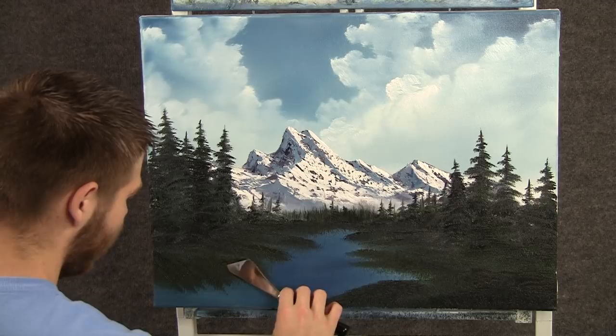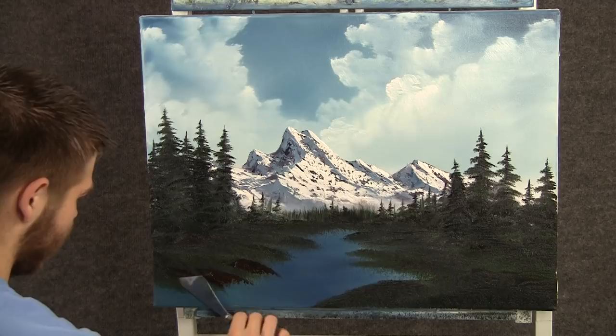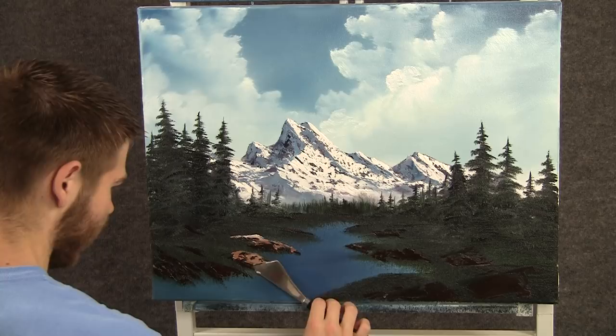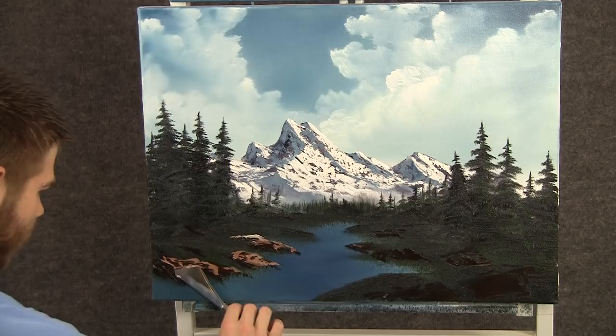Now with some brown on the knife, we can add a few little rocks, just like that. Now with some brown and white, we can add a little bit of highlight — very lightly, just float right over those rocks.